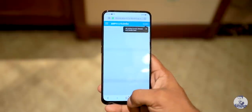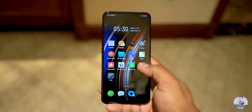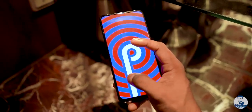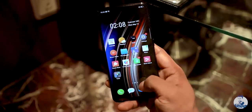The fact that the internals haven't changed means we still get the same solid performance as with the Realme 3 Pro. The combination of Snapdragon 710 and ColorOS 6 built on top of Android 9 Pie works really well. The Realme X feels super smooth to use and should be pretty good for gaming too.